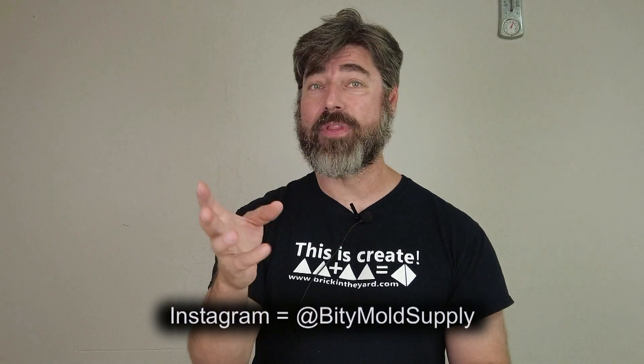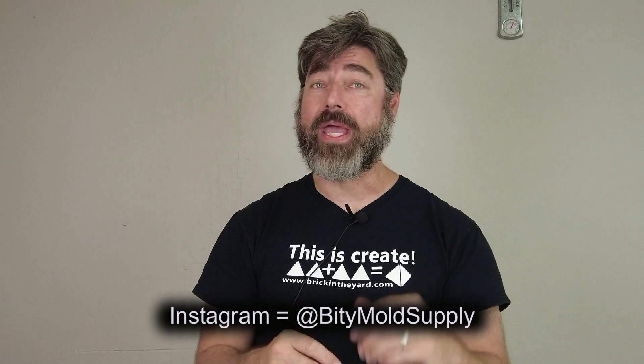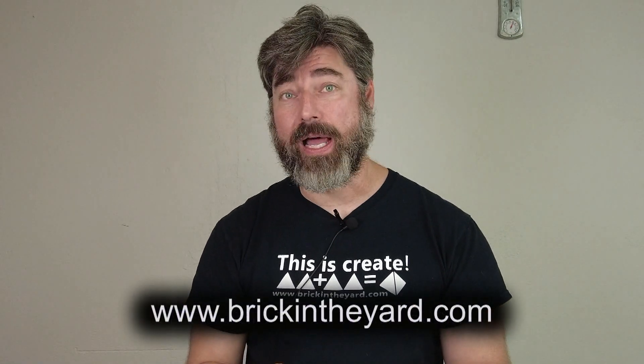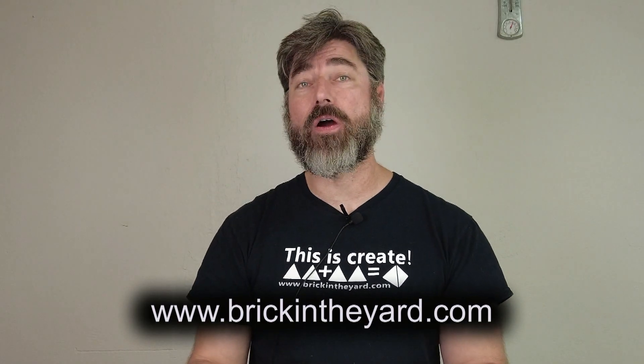Thanks again for watching. If you haven't already, be sure to like and subscribe and click the little bell icon so you get notified when we put out new content. You can also check out day-to-day shenanigans at our shop on our Instagram page at @bittymoldsupply, and all of our products are available on our web store at brickintheyardcalm.